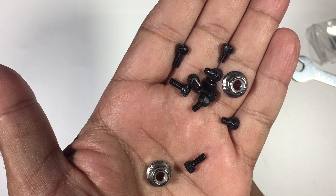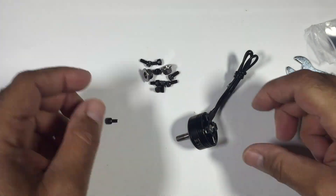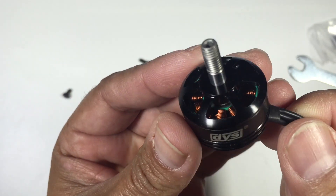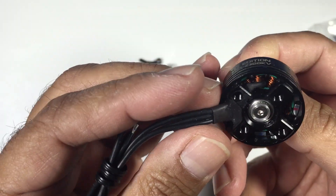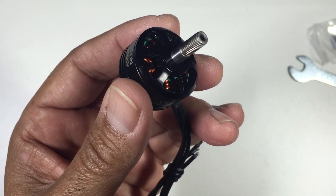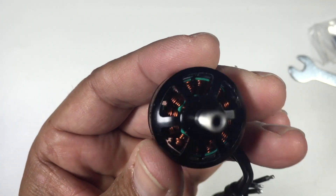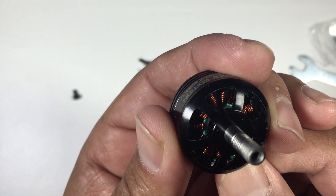Having the various bolt sizes is quite handy. The motor looks finished off really nicely — no issues at all. The windings look really nicely wound, very neat, so no issues there. It looks to be a quality motor. As far as the physical feel and look, they look pretty good.